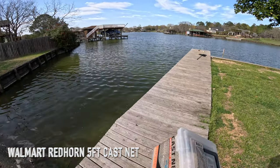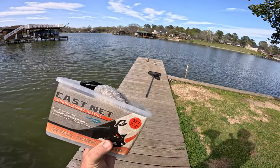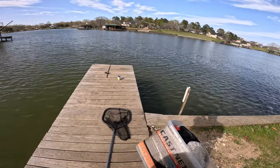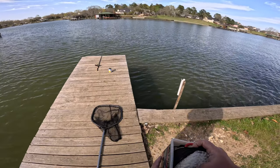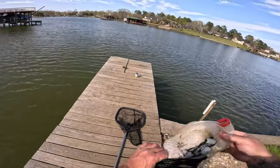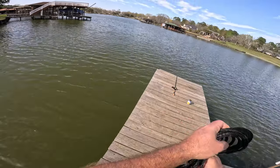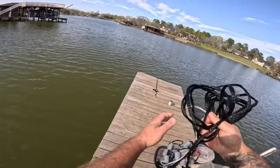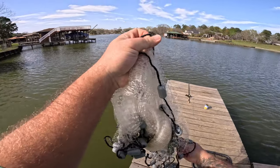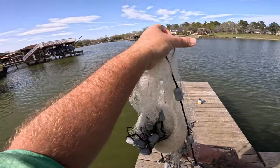Alright guys, in this video I'm going to show you how I throw a five foot cast net. This is from Walmart — it's the Redhorn five foot, three-eighths inch cast net. First thing you've got to do is separate the line from the actual net. This thing stinks! You want to unfold your net if you've got it wrapped up all crazy like mine.